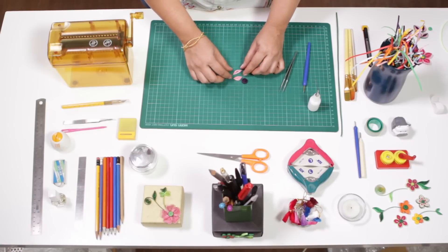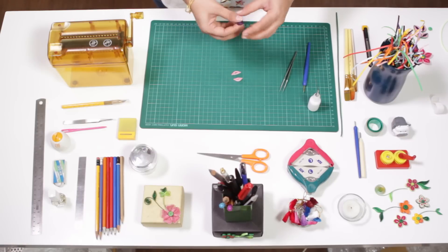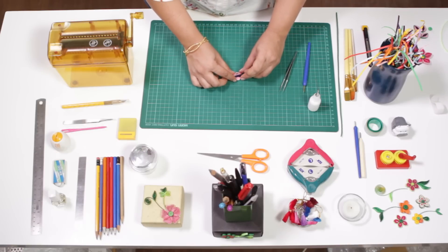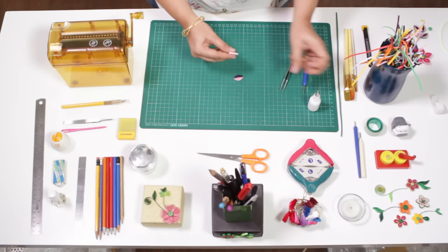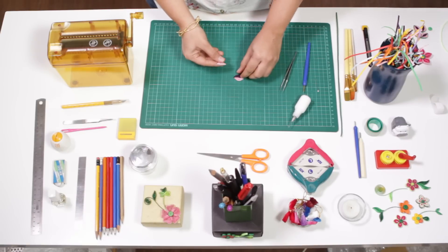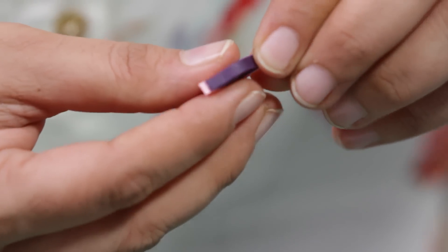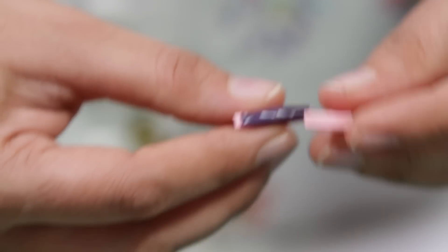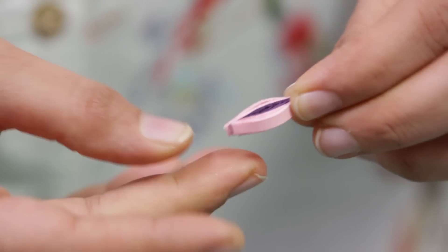Another version of this is putting a dark contrasting color right in the middle, which will make it look like this. We'll stick these together — apply some gum, stick it — and they come together like this.